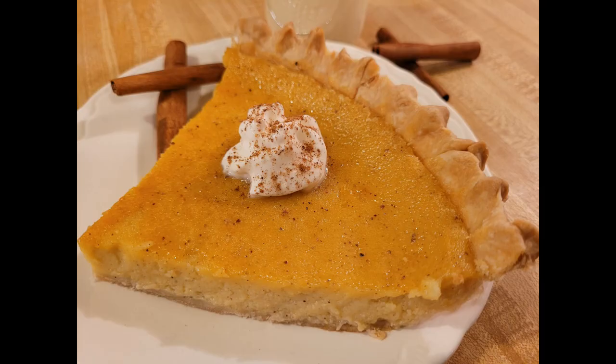If you make this recipe, I know you'll love it. As always, thanks for watching — see you next time.